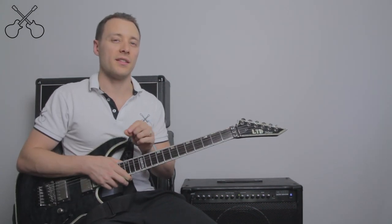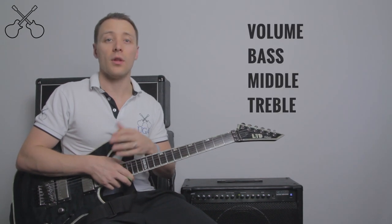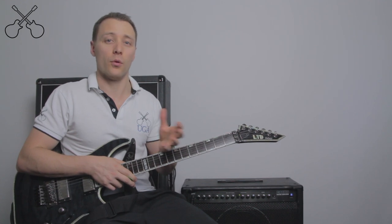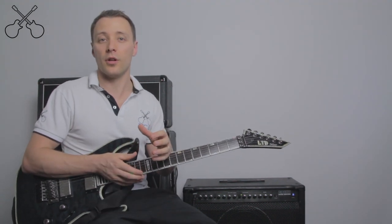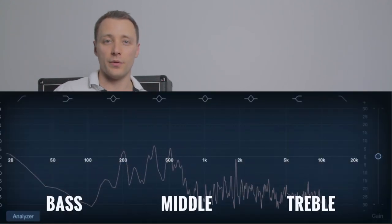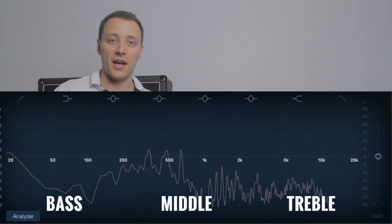All amps are going to be slightly different, but the main functions are usually volume, bass, middle, and treble. Volume is pretty straightforward — it simply turns your sound up or down. The bass, middle, and treble knobs control the type of sound that your amp is making. Bass is low pitch frequencies, and treble is high pitch frequencies, and middle is all of the sound that occurs in between.